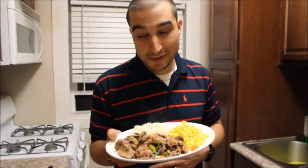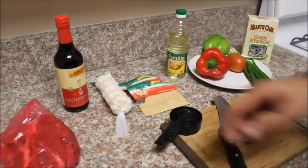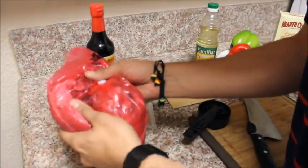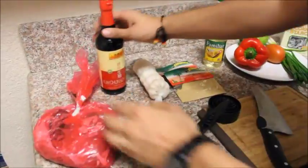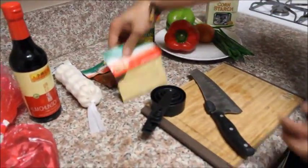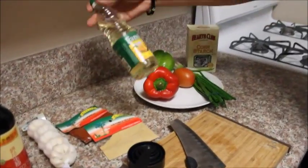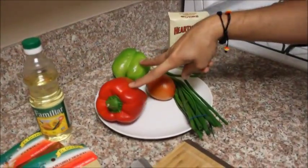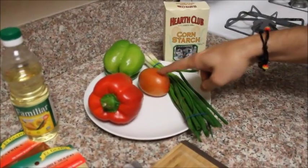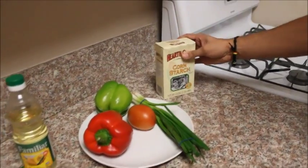I can't wait to dig in. This here is a little bit over a pound and a half of beef chuck. You're gonna need soy sauce, a clove of garlic, ground ginger, paprika, some cooking oil, green and red bell peppers — just one — a tomato, just one, green onions, and cornstarch. Those are your basic ingredients.